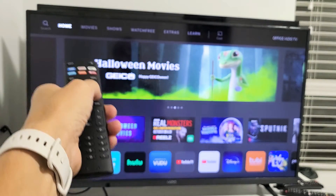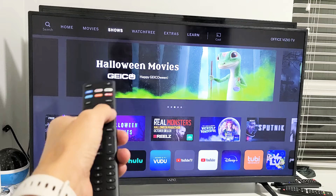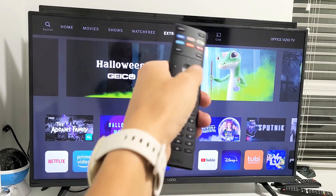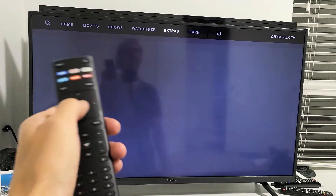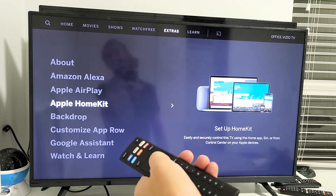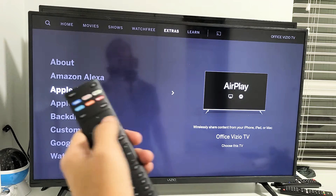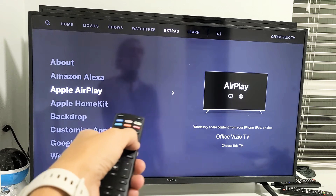You can see where 'Home' is highlighted up there. Now move over to the right several times until it says 'Extras.' Go ahead and go to Extras, then from there go down to where it says Apple AirPlay. Now go ahead and tap the right button to move to the right.